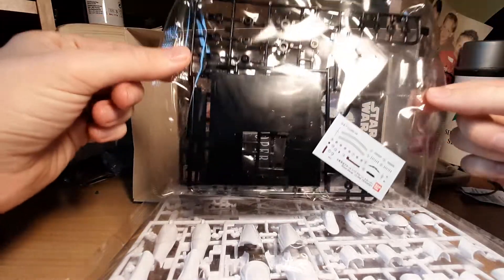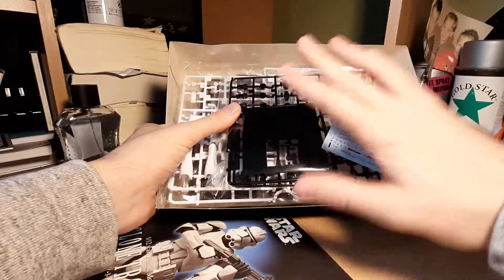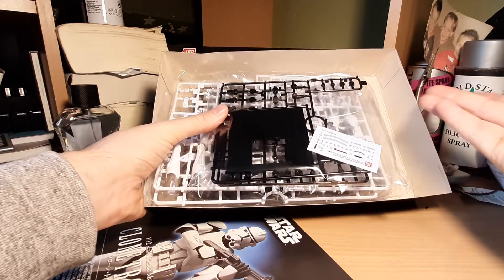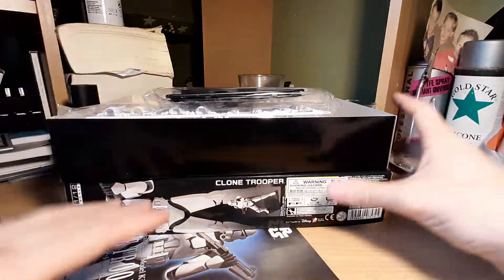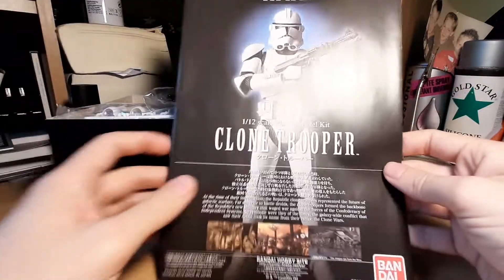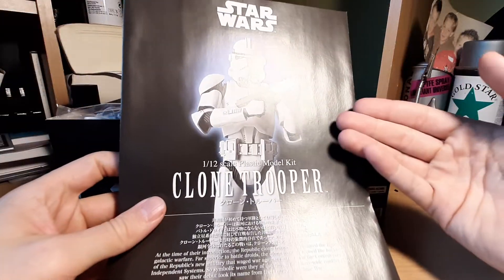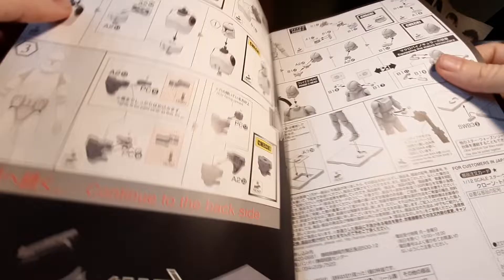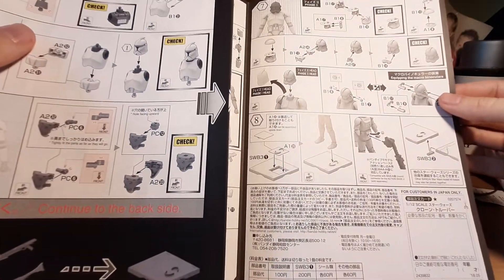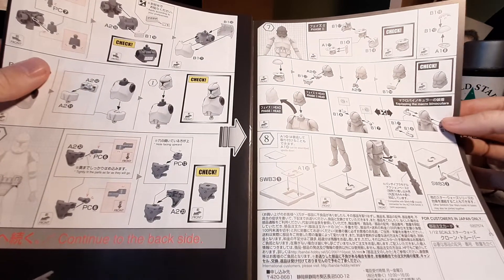We also have a joint sprue and the base, which I don't include in my spruce count, so there are four main sprues that will comprise the clone trooper. All of this will soon be an actual action figure — I love seeing model kits come together. The booklet contains all the step information you need; it looks like there are eight steps total, so this should be a very easy, straightforward build — half an hour max, not rushing it, because this is a marathon not a race.